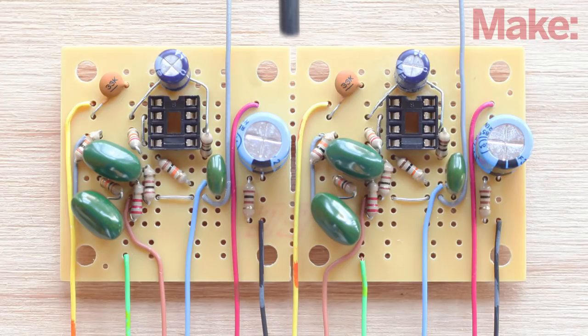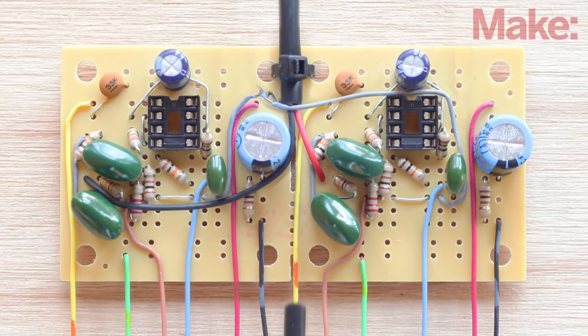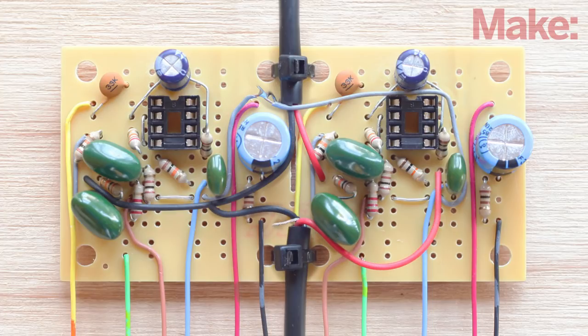Position the input cable between the two holes at the upper edge of the PCB with the red and black wires pointing toward the center of the board and secure the cable to the board with a zip tie. Solder the red and black wires of the input cable to the PCB. Each section of the PCB has a length of gray wire — strip their free ends and solder them to the ground wire. Now you can fasten the output cable to the PCB in the same manner as the input cable. Solder the red wire of the output cable to the right channel and the black to the left channel.